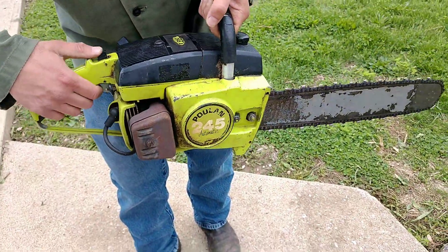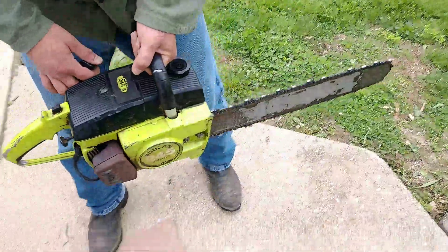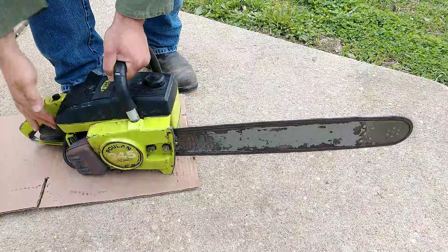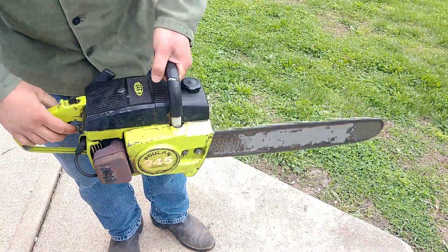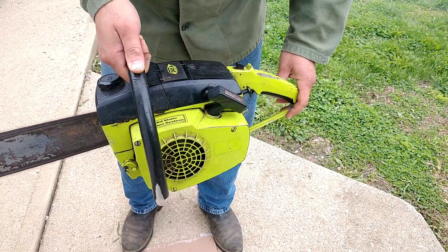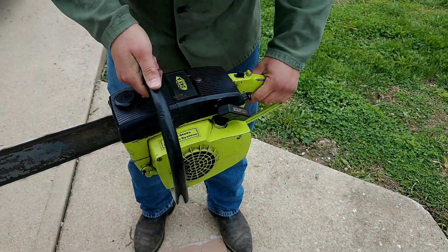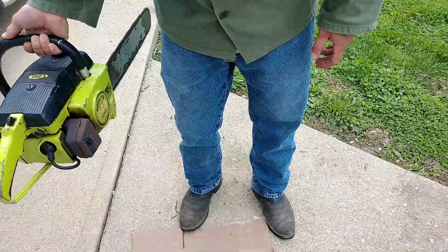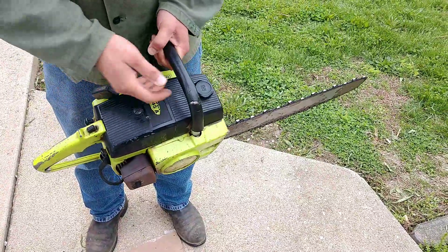I had it running yesterday. Let me fire it up so you can hear how it sounds. That's about it.